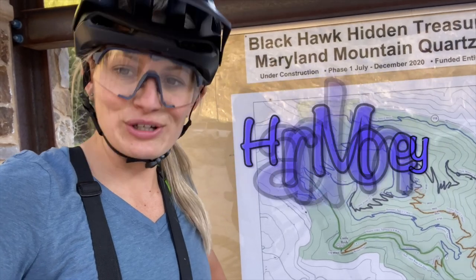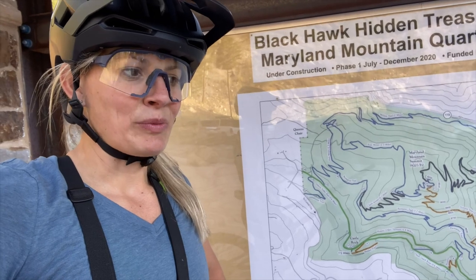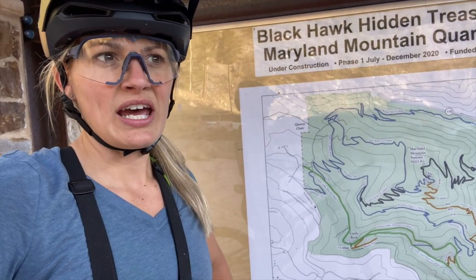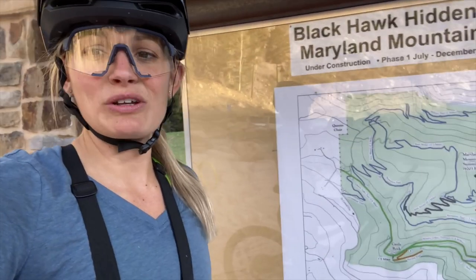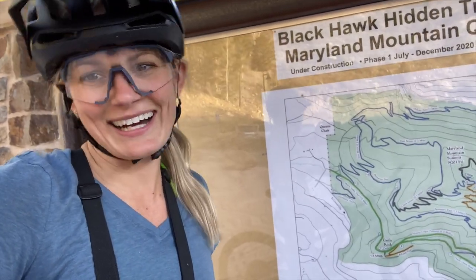The Front Range's newest downhill specific trail. We're gonna try a trail review, so this one will have some of me pedaling uphill, but gonna try to give you a review of the climb because I know that the first thing I want to know on a new trail is: how's the climb?